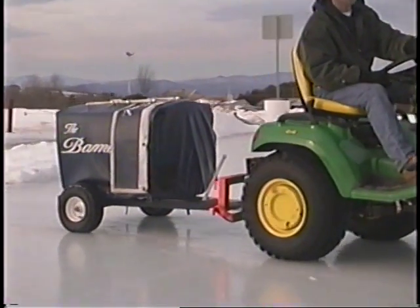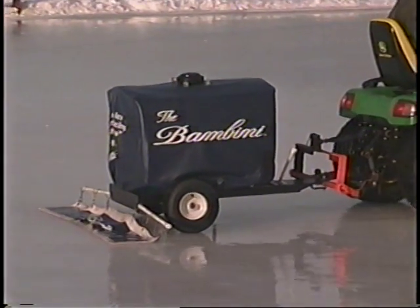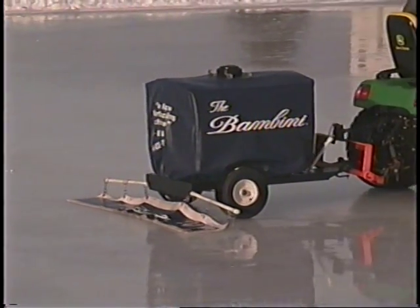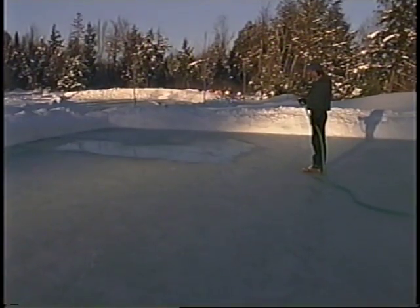The best way to resurface your rink is with the bambini. The use and operation of the bambini is also described in another section of this video. If you don't have the bambini, you can use a hose to apply water.